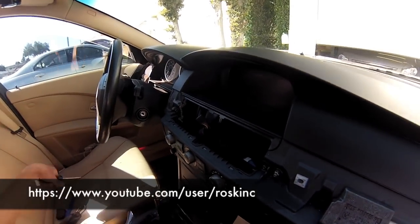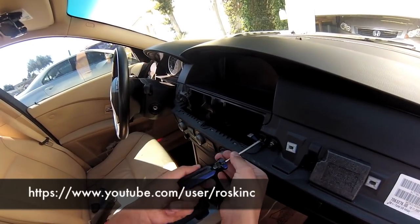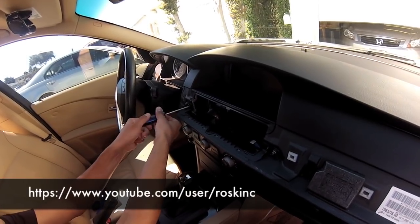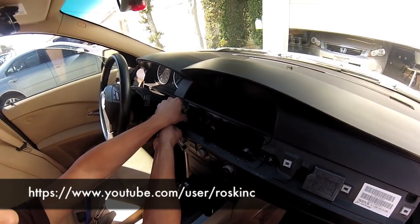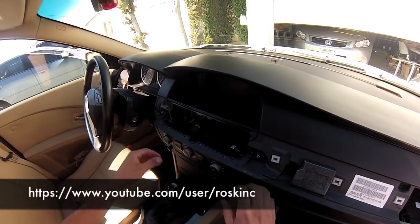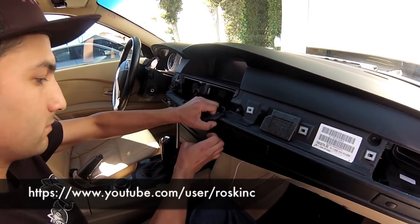Get your screwdriver and remove the two screws that hold on the center bezel. When taking it out, it snapped in. This one is also held on by metal clips that just snap right in, so you're going to have to pull it out. The center button's always been a little more stubborn so it's going to take a little more pull.